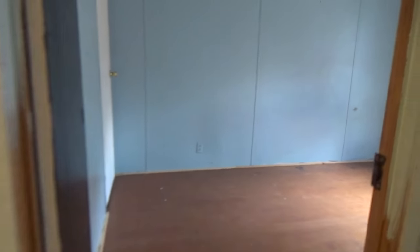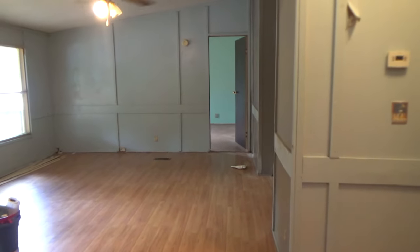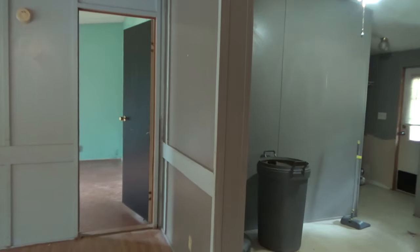Coming out of his bedroom, we are going into my other son's bedroom. As you can see, this room needs a lot of paint too — this whole house just needs paint. And there's another closet.